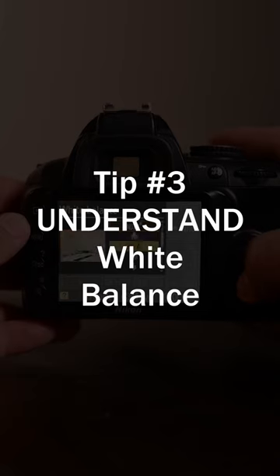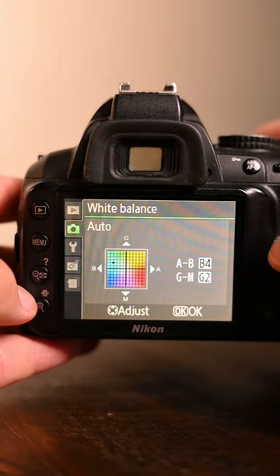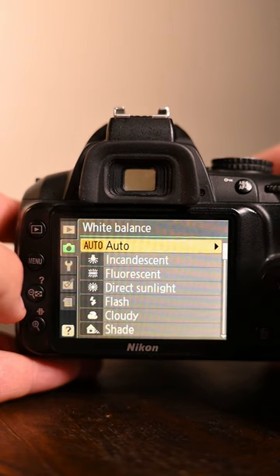Tip number three: understand white balance. Have you ever noticed that when you take pictures, there's a strong blue tint or yellow tint? That's most likely the white balance. The camera is always guessing what white balance works best for that image, so adjust your white balance to fit your style.